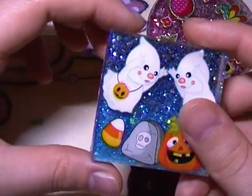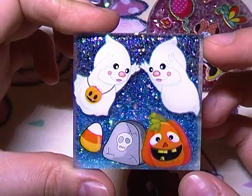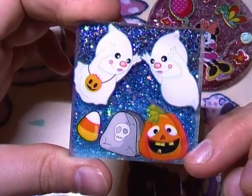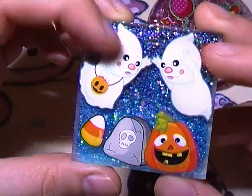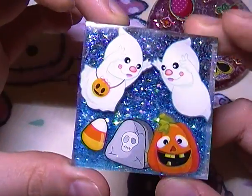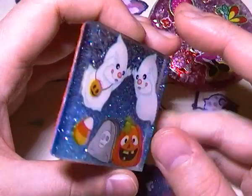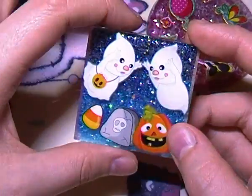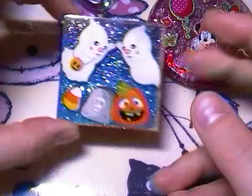The second one is this Halloween themed tile — a blackish blue to blue to light blue gradient glitter on the back, with two ghost stickers on top, a candy corn, a little gravestone, and a pumpkin. I put some orange felt on the back to go with the Halloween theme. It's just a little two by two inch tile.